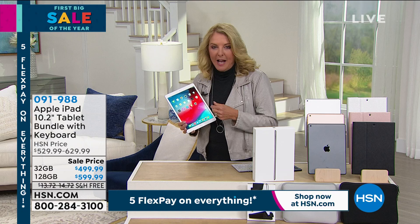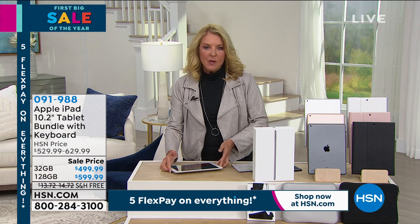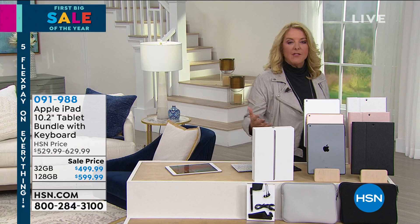If all the other tablets out there could talk, they'd want to be an iPad. An iPad truly is what I consider a flawless experience, from the beautiful screen to the way it operates and the ease of it.